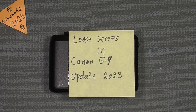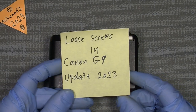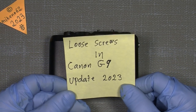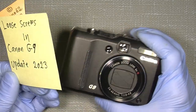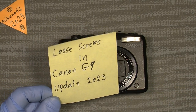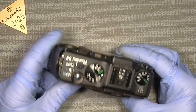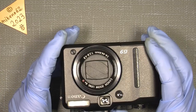Hello everybody and welcome to another tutorial in camera and lens repair. This time it will be an update of a video I made about 10-11 years ago, but it was way too fast and my camera equipment was not that good back then. I got in touch with a Canon G9 — this is about the loose screws in the Canon G9. It's the 2023 update, and it's still a nice camera, solid build compared to other cameras today.